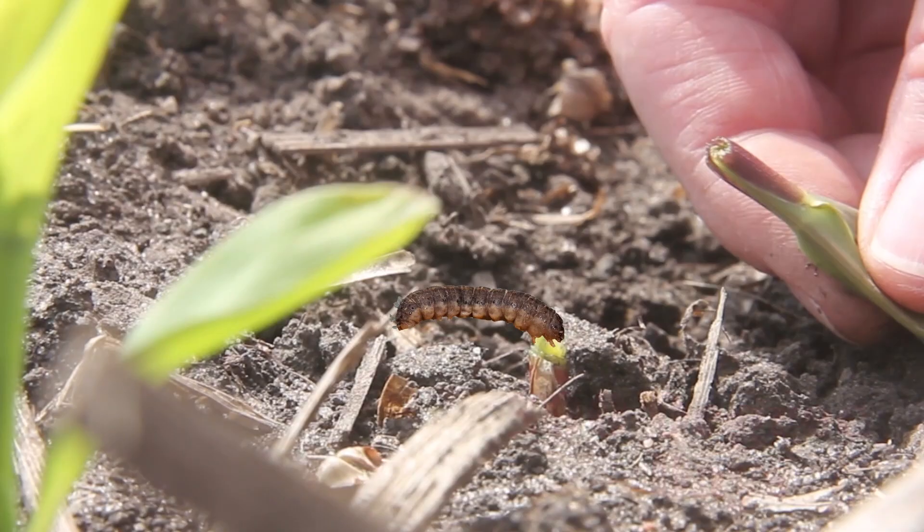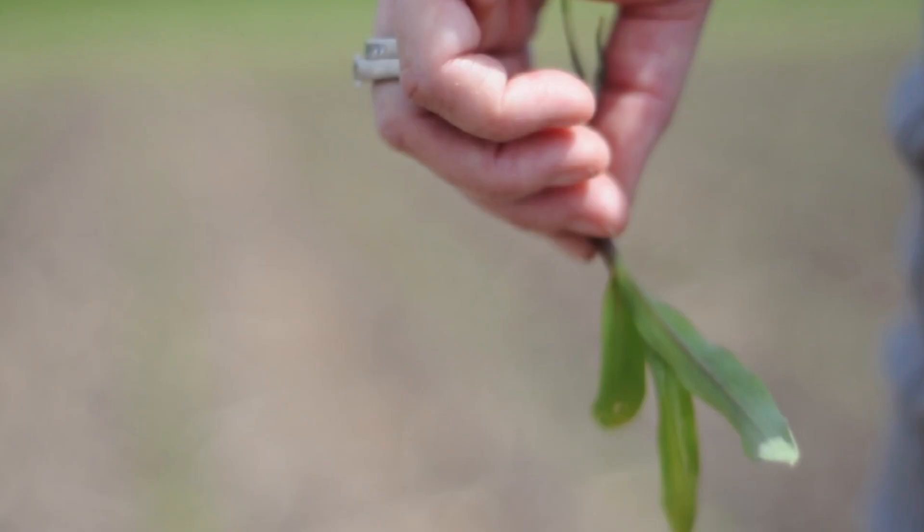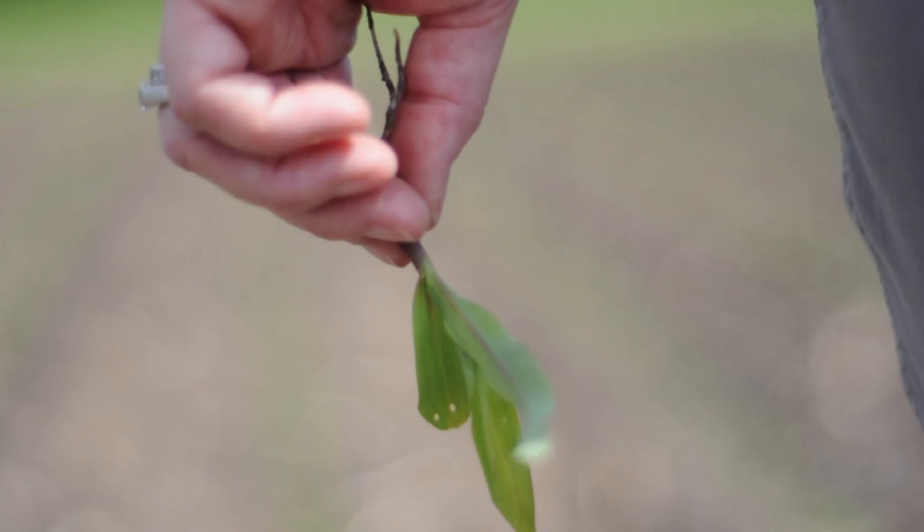Each year, the Integrated Pest Management Group at Iowa State University deploys a network of black cutworm traps to estimate the biofix and predict when fourth instars are able to cut corn. We generate a prediction map for the nine crop reporting districts in Iowa, like this one.